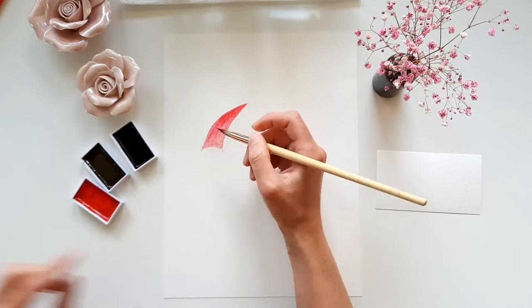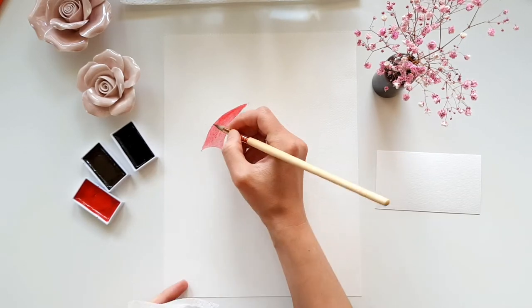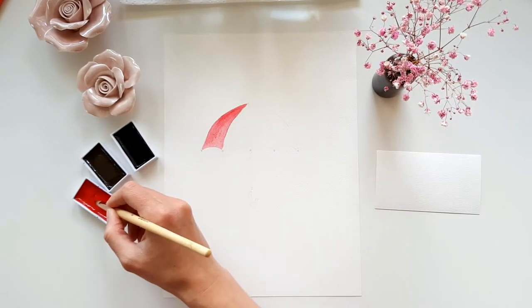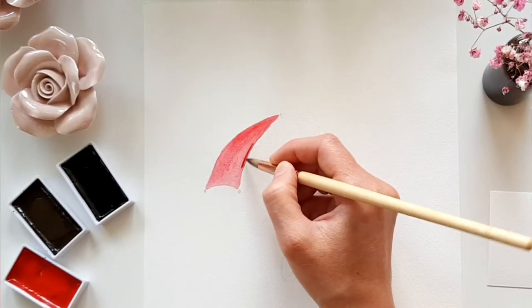When I apply too much paint to my paper, I use a paper towel to dry my brush and then use it to absorb the excess pigment. I add some more opaque pigment to the edges where I want to create some shadows.